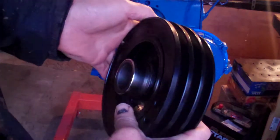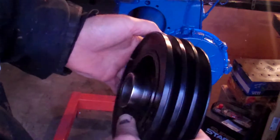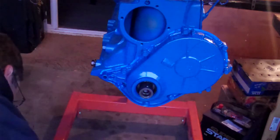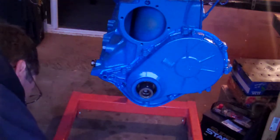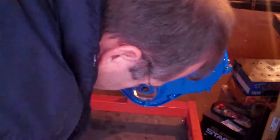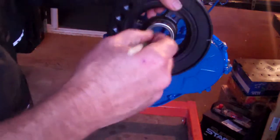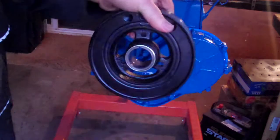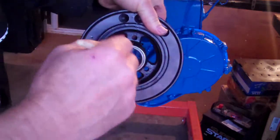Looks almost as good as new. You can see that there. Put some motor oil in there. The shop said use a brush, so I'm using a brush — just coating the inside with motor oil, like so.